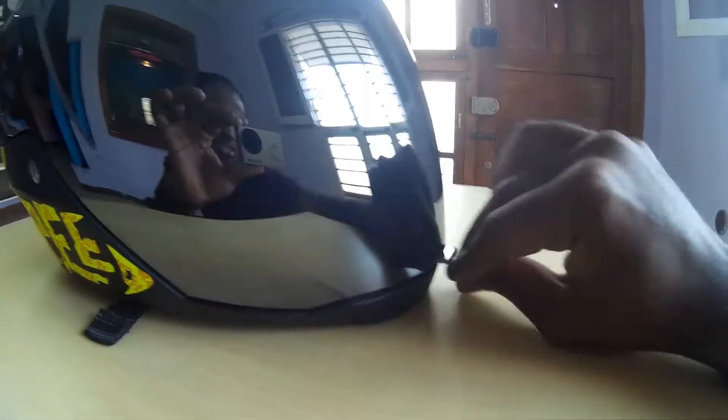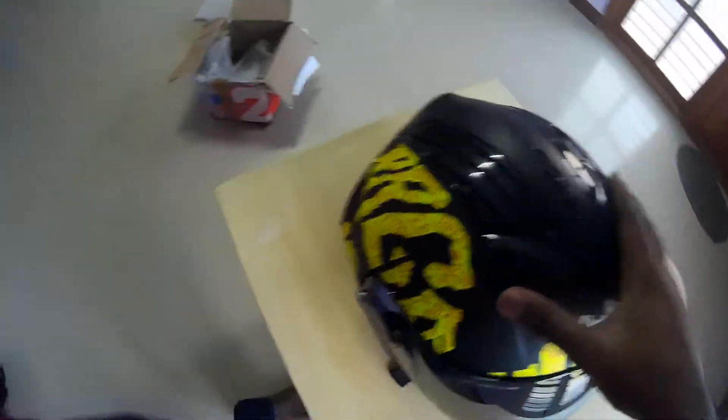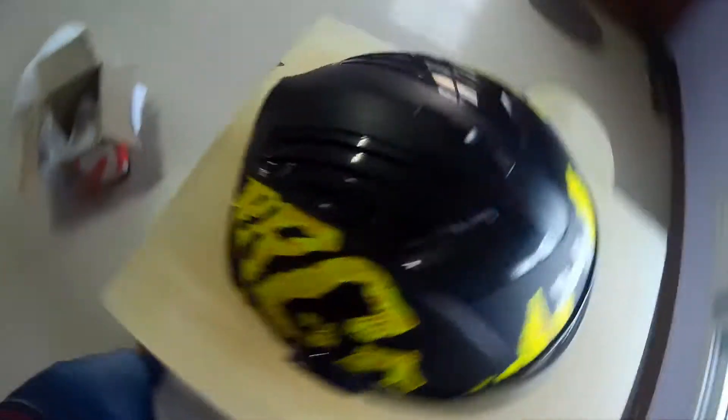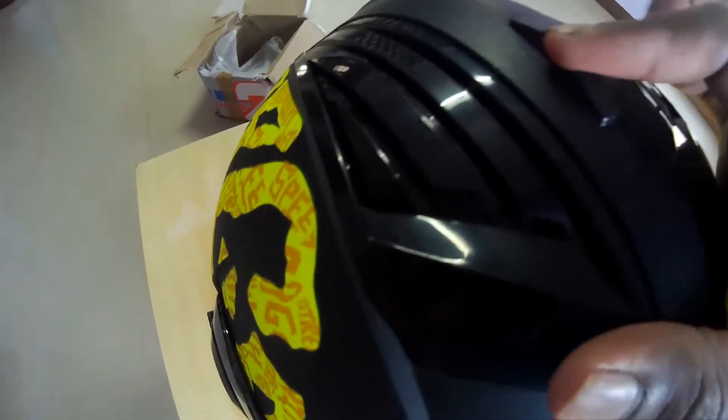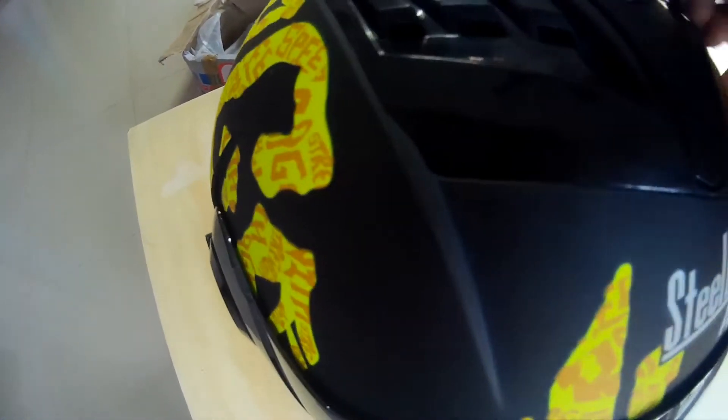Another feature I really liked is this air ventilation lock. If you open this, air will pass through this block. If you close it, the blocks will be closed; if you open it, air will pass. That is why it's called the Steelbird Air helmet.